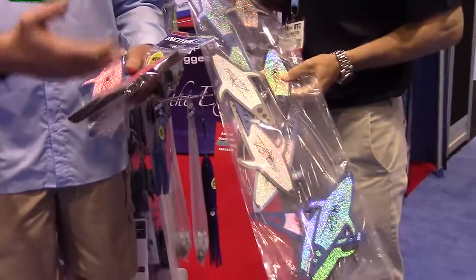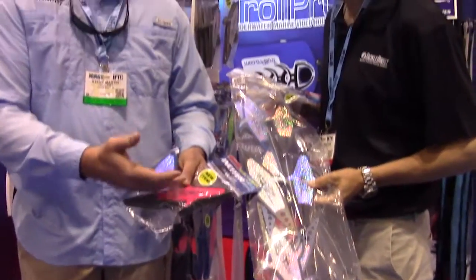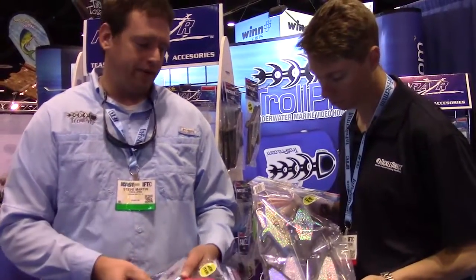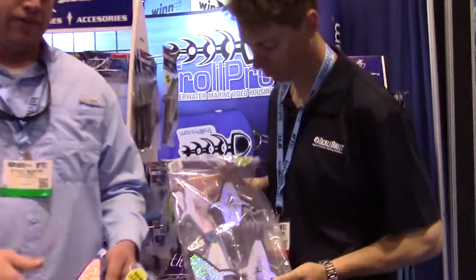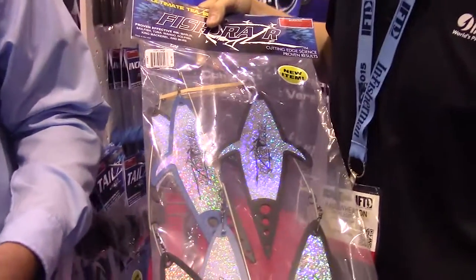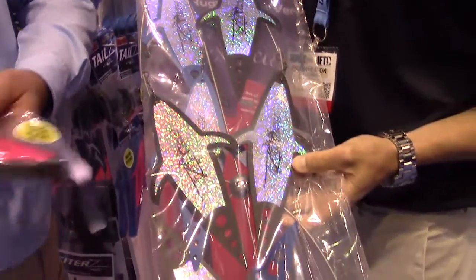Very little drag, lightweight, buoyant — so you can actually high-speed troll a dredge. You can troll these up to 12 knots on the dredge itself. You can use these to add on to a dredge, or you can make a complete dredge out of them. Very versatile. You can add a second tier to your normal dredge and have a lightweight dredge. It doesn't require much weight, very little weeding, very easy to use.